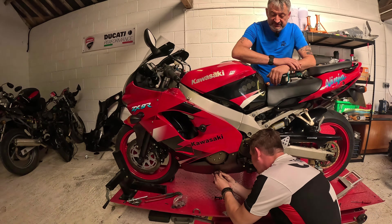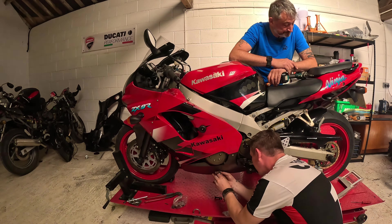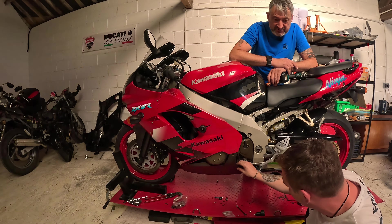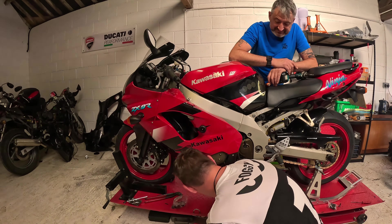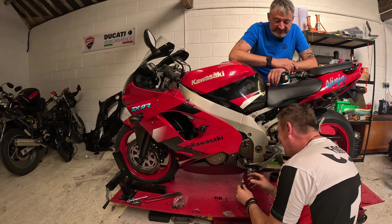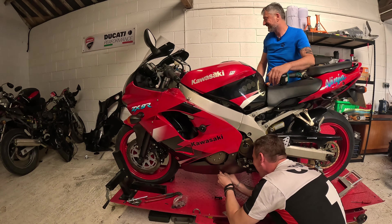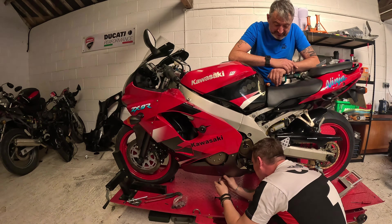How did you like the 1299 yesterday? I absolutely loved it — a sterling experience. Don't tell anybody that I rode the BMW though. I won't tell anybody that you absolutely loved my BMW yesterday. What — that it doesn't handle but it's got that much power? It used to handle really well.